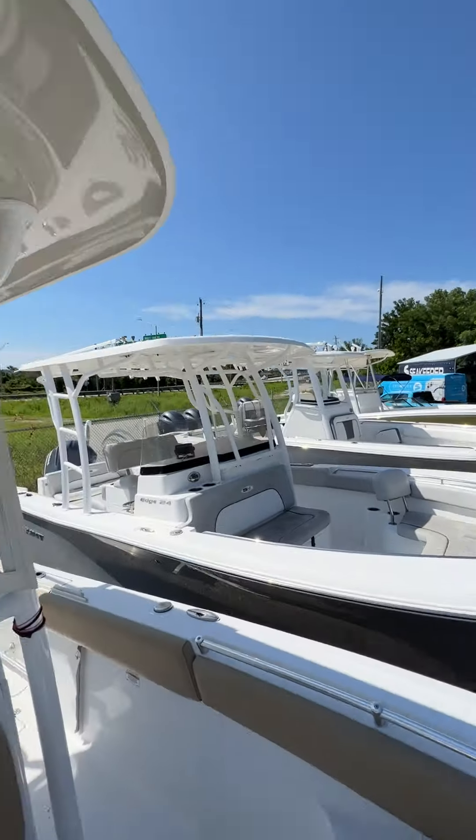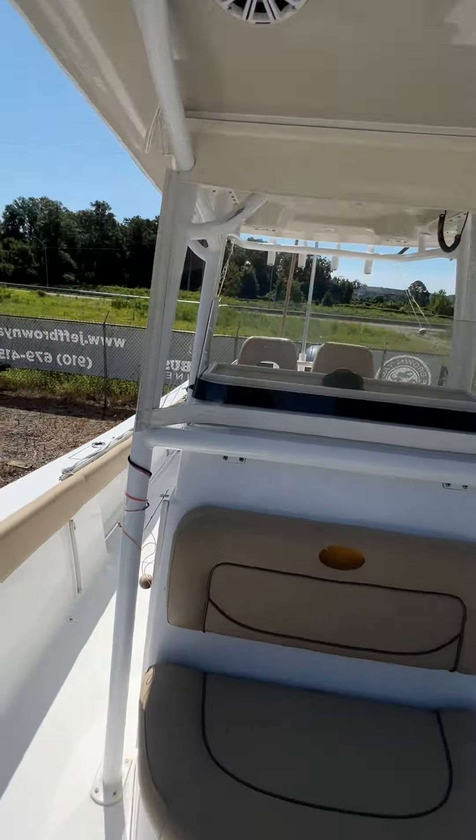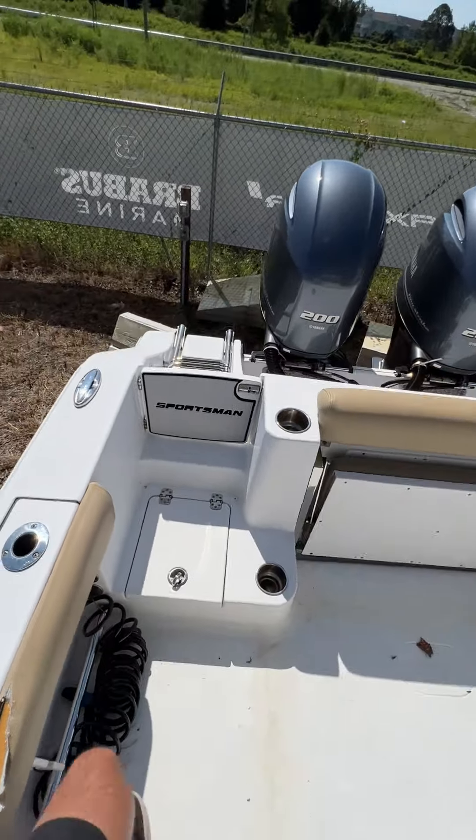Walking back up to the front — here's a view at the top. Going to hop down and walk around the outside.